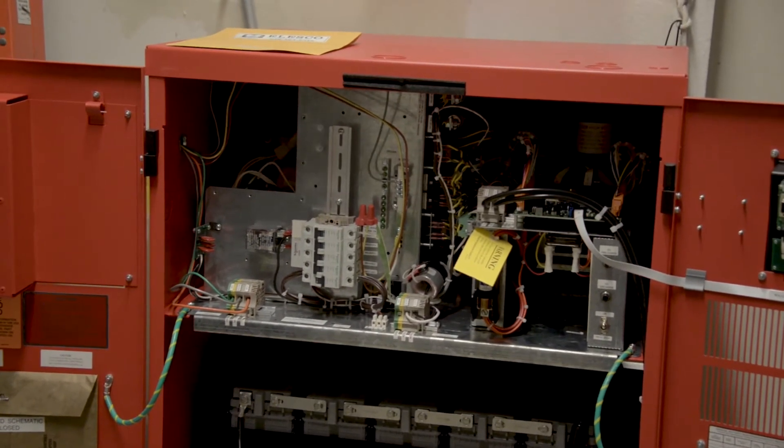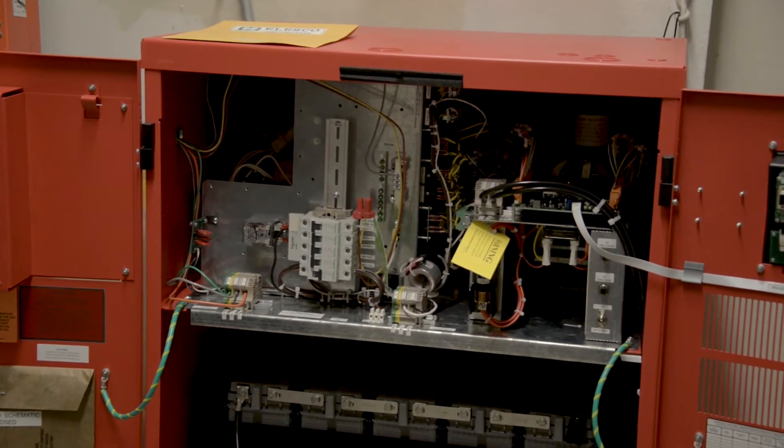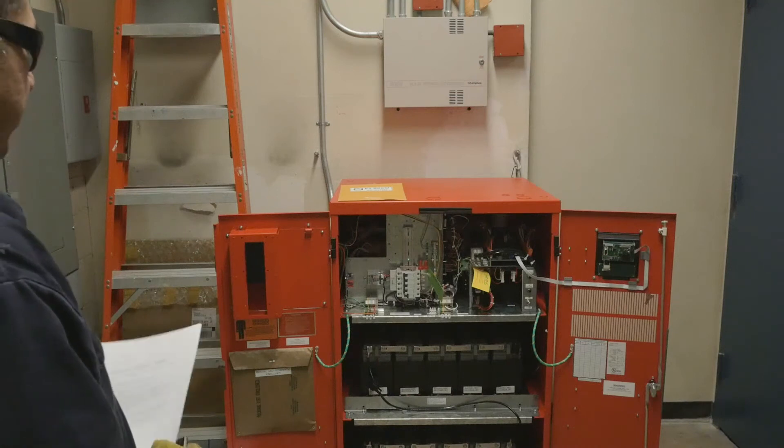Right now the unit is open for ease of display and we'll be going over the basic functions of the unit.